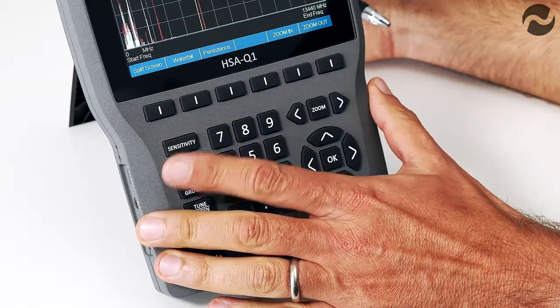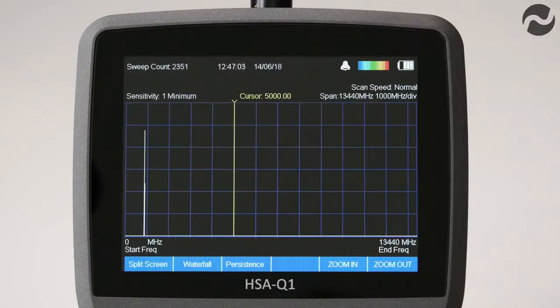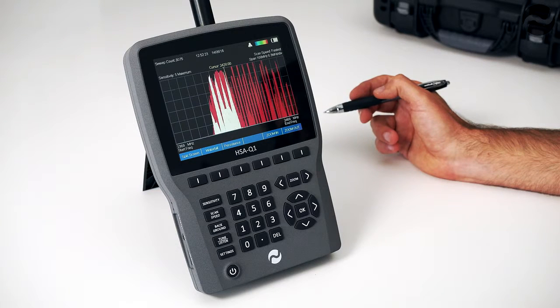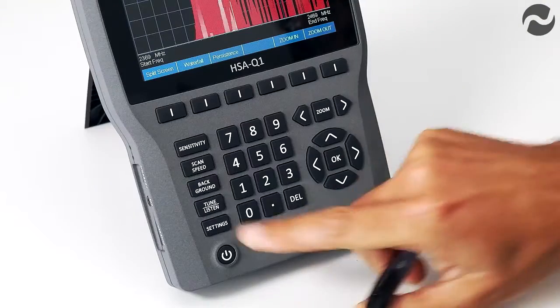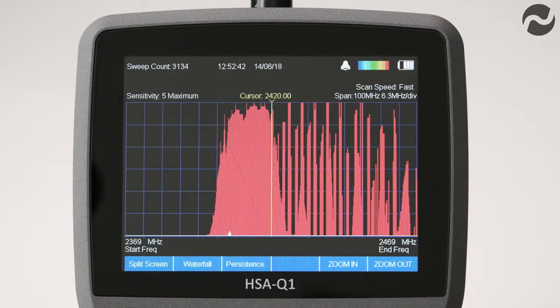Press the sensitivity button to scroll through the five levels: 1 minimum, 2, 3, 4, and back to 5 maximum. Depending on the frequency span selected, the scan speed can be increased, which is especially useful for analysis of fast pulsing digital signals such as those in Wi-Fi, cellular and GPS devices. The scan speed is shown at the top right; by pressing the scan speed button you can scroll through normal, fast and fastest.